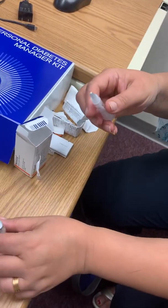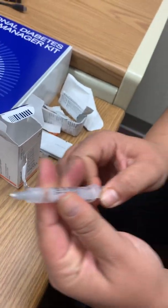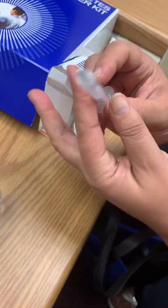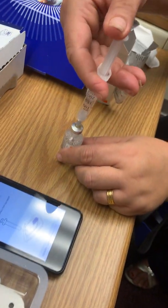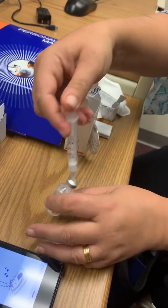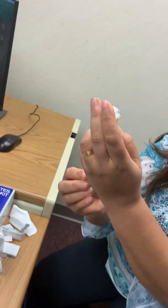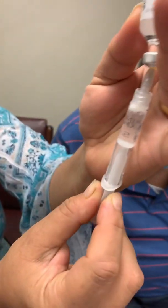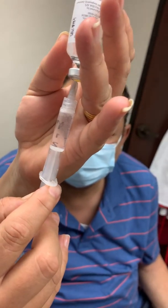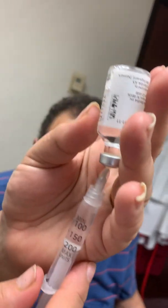Pull the plunger down to 200. Insert the syringe straight down into the vial, then push the plunger all the way down and flip it upside down. Draw back to 200. If you see a lot of air, push back up and start over. The little champagne bubbles are fine, but you can push back up to get rid of those if you want. Then just pull the syringe out.